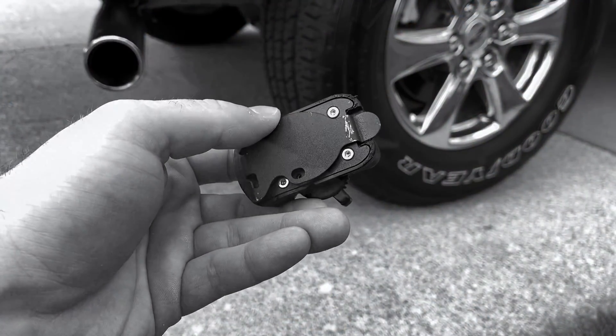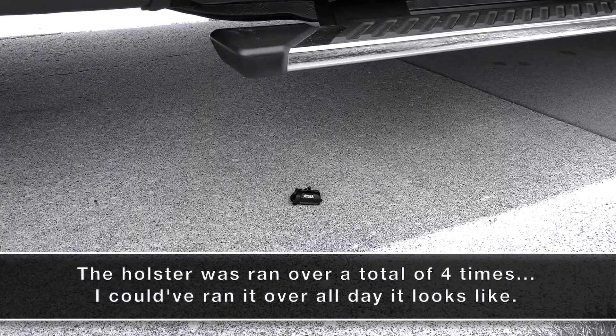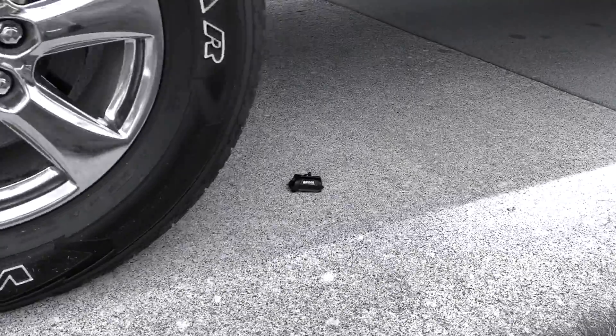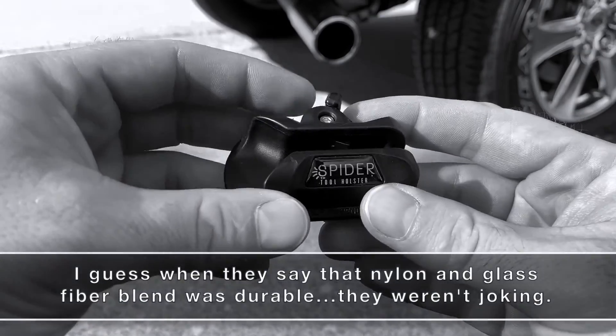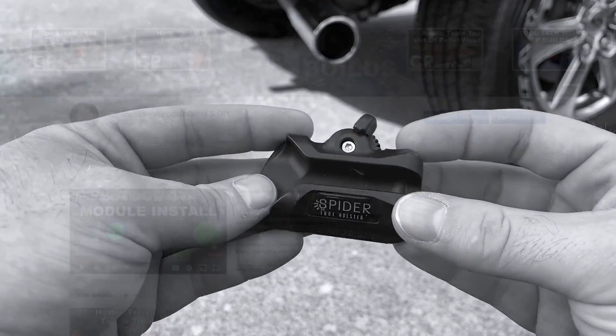I thought this tape measure kit was kind of gimmicky when I first got it, but after using it, I really started to appreciate the value in it. I honestly don't think this kit is worth $15 — I think you're getting a steal at $15 based solely on the quality of materials that Spider Tool Holster used. And on that note, I'm going to call this video done.